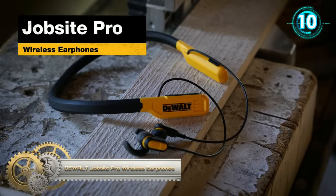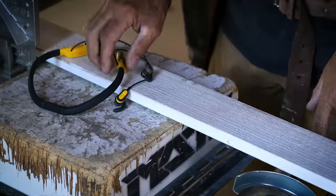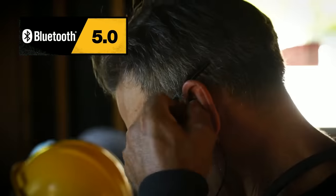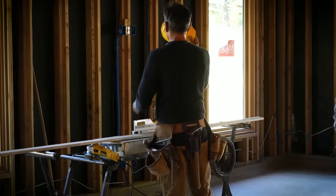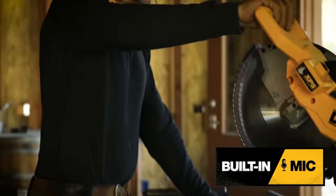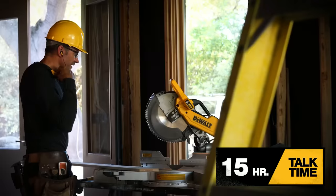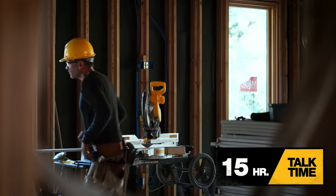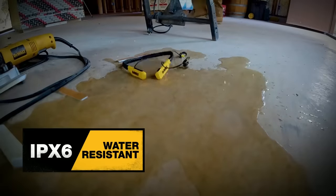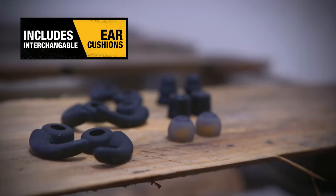Dual Pro wireless earphones: enjoy high quality audio with these durable water-resistant earphones. The flexible neckband rests comfortably behind the neck and features built-in volume and playback controls. The earphones are built with Bluetooth 5.0 technology, allowing them to pair with various source devices. Extended battery life provides up to 15 hours of talk or play time, and additional ear cushions and fins are included to customize the fit.